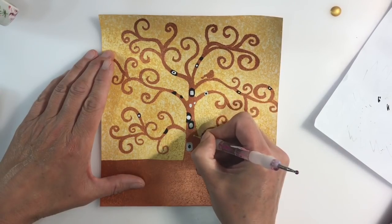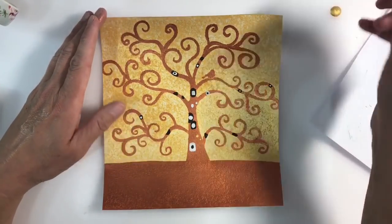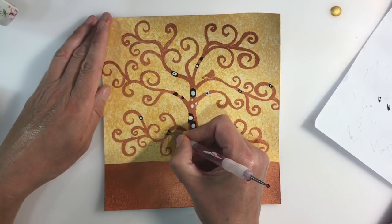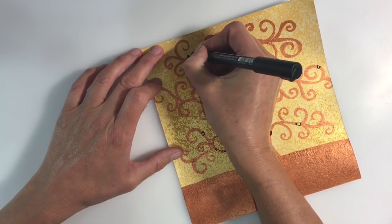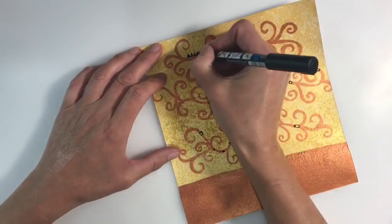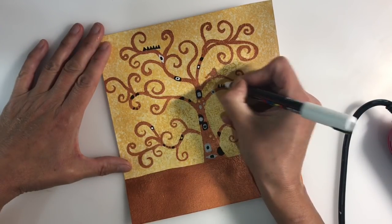Posca paint pens work great on top of acrylic paint, but just make sure the layer of paint underneath is dry before you start doodling, otherwise you'll clog up and ruin your paint pens. I'm applying various shapes — squares, ovals, triangles — in that Klimt style. I'm also layering the paint pens, but just make sure the color underneath is dry first.